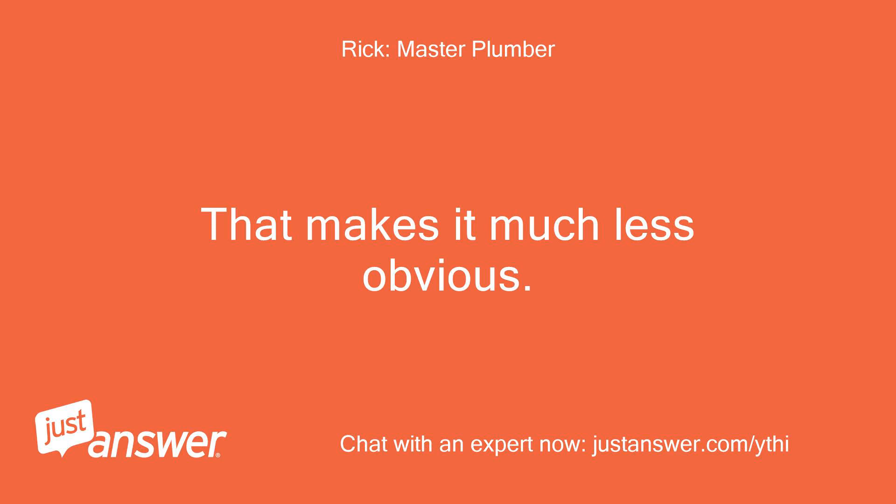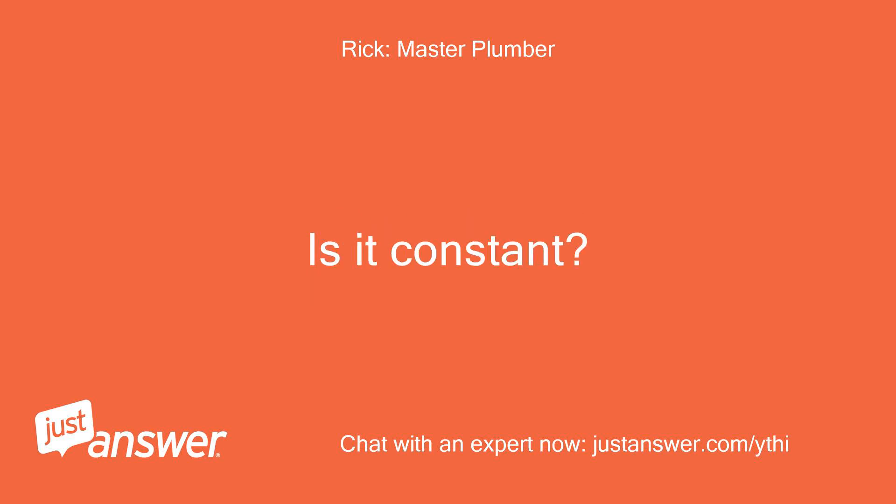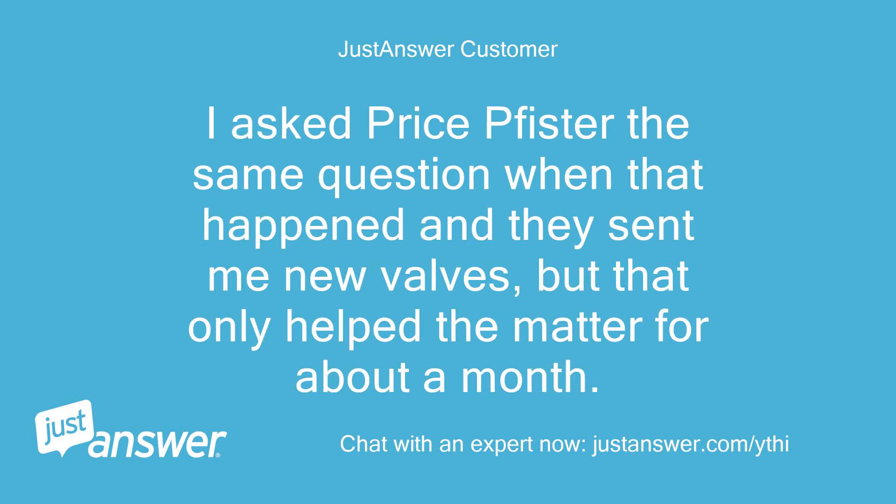That makes it much less obvious. What is the voltage output to the valves? Is it constant? I will check the voltage, but I suspect the water system, because occasionally the kitchen faucet does the same thing. I asked Price Fister the same question when that happened and they sent me new valves, but that only helped the matter for about a month.